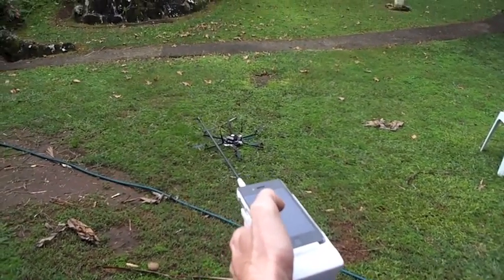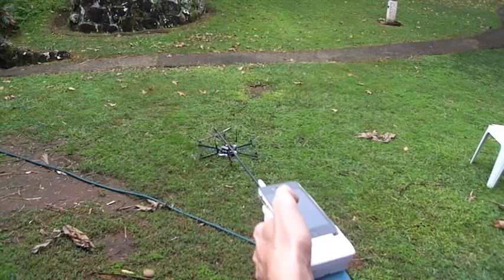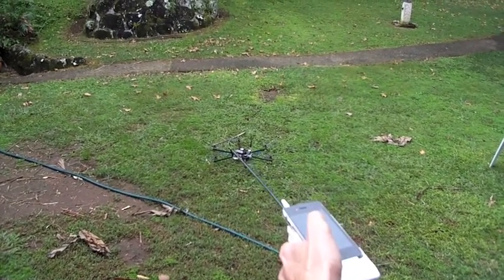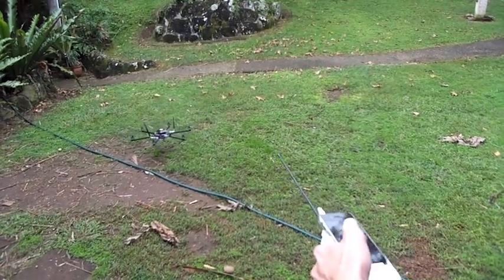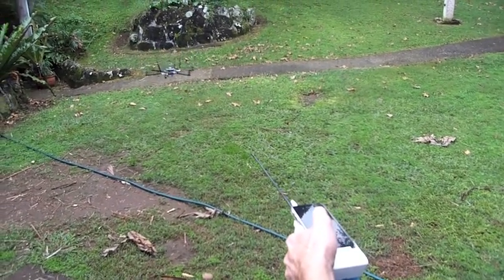So he's gonna... This is one-handed, so start the motors. A little bit of throttle at the start. And that's us flying the standard hexacopter with an iPhone and a UHF Dragon Link.